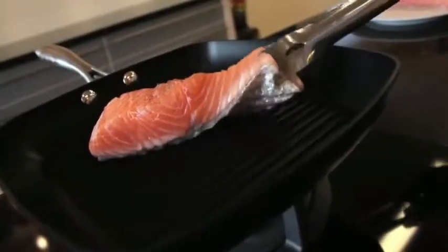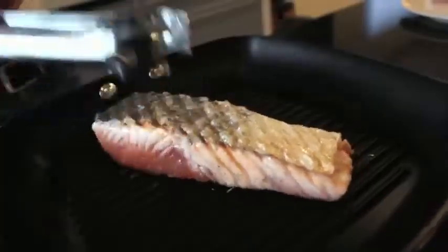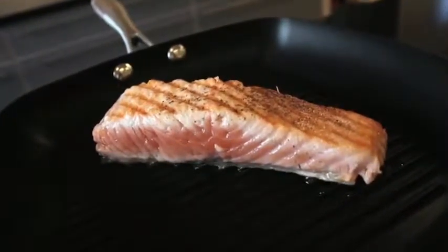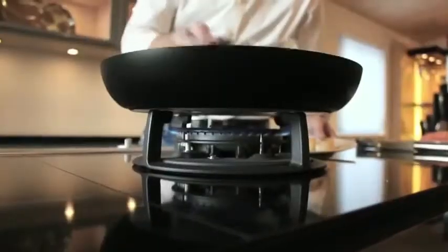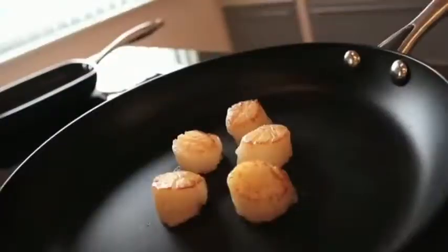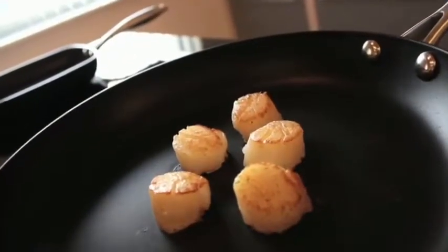You get the gourmet performance and results of stainless. You can sear, you can deglaze, you can brown, and you get the perfect sear. You get the caramelization, you get the perfect crust. You also get the ease of use and convenience of a nonstick. You get the fat-free cooking if you want, the super easy cleaning and the easy maintenance. It doesn't get any better than that.